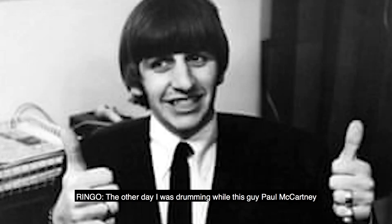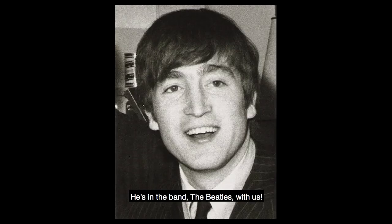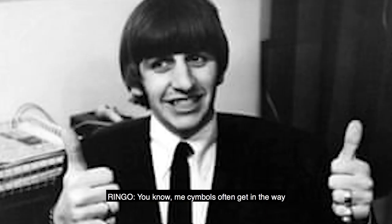The other day I was drumming while this guy Paul McCartney played the bass — do you know him? Of course I do, he's in the band The Beatles with us. I'll have a pretty hard time seeing over me cymbals, you know, I must have missed it. I'm rather short. He's been in the band longer than you even. Me cymbals often get in the way of things I would really like to see. You miss a lot being Ringo, you know.